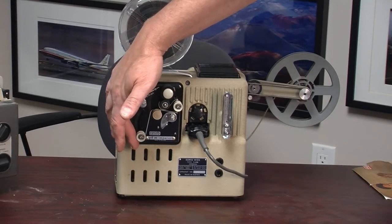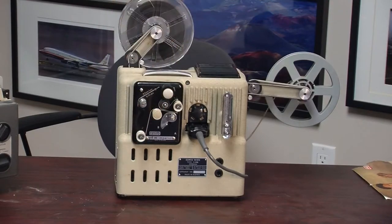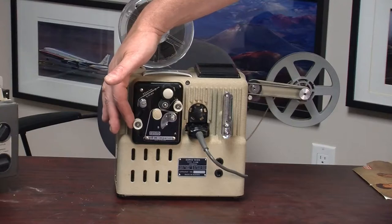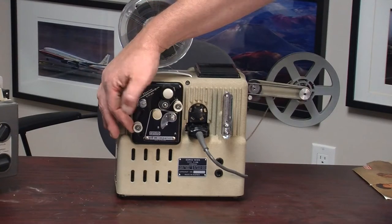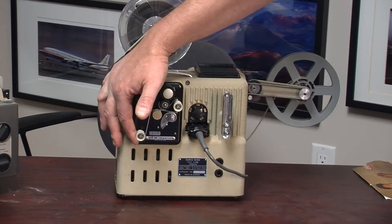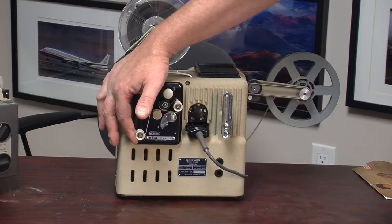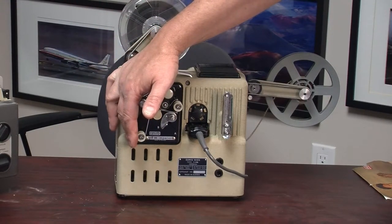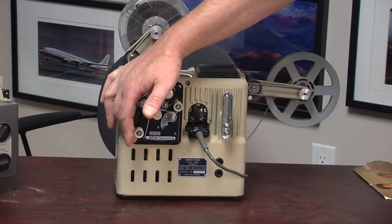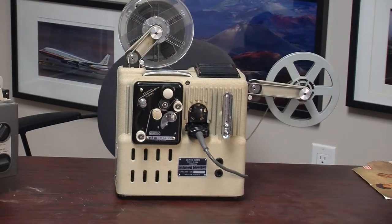What this mechanism did was allow the speed of the tape coming from the tape recorder to adjust the speed that the film was threaded through the projector. By doing that you could synchronize the tape to the movie. Without a mechanism like this, after a minute or so the speed of the tape and the speed of the film would start differing and the commentary would get completely out of whack with what was on the movie.